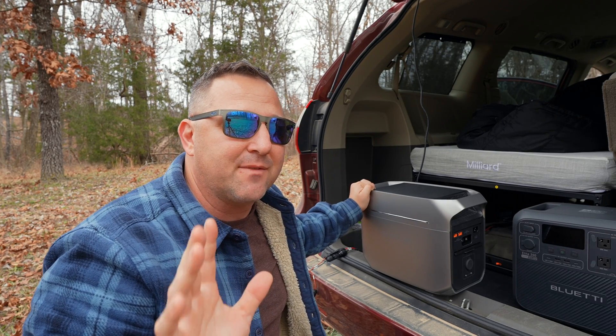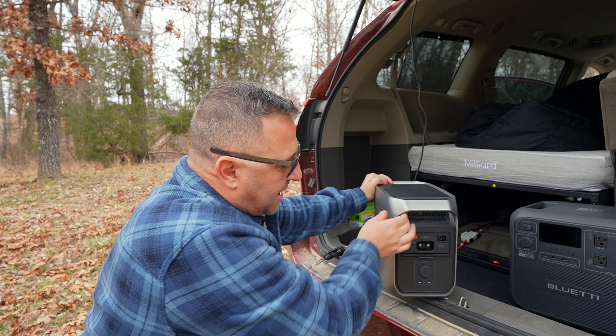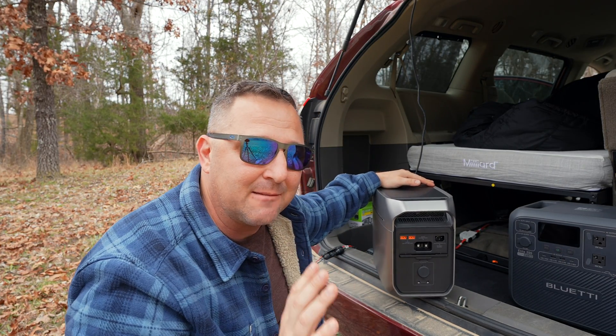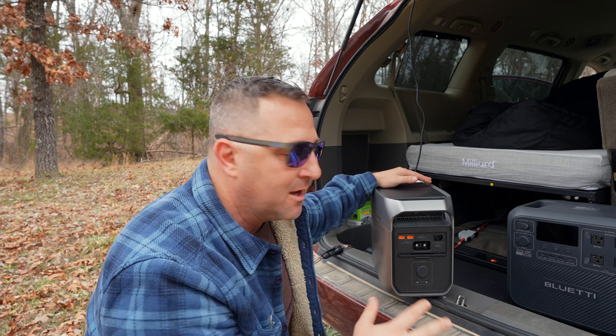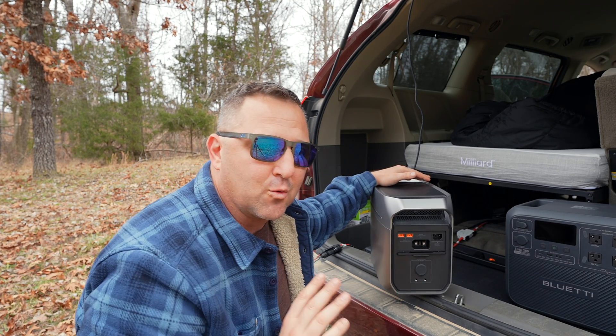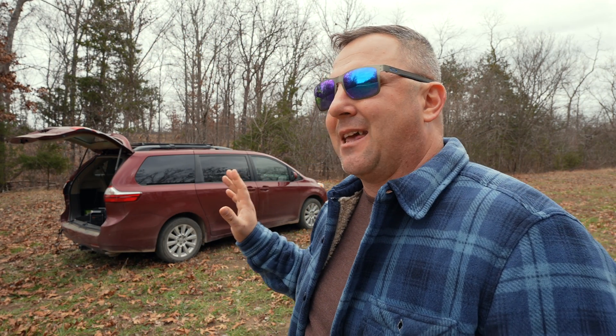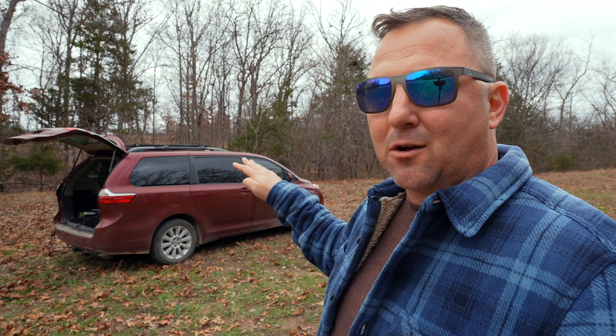One power station that does not have that problem is the EcoFlow Delta 3+. It has two independent inputs, each rated between 11 and 60 volts, so my solar panel array at 27 volts and the Charger 1 output work together perfectly with that one. Unfortunately, the sun is only putting out a little bit of power today — my solar panel is pulling in about 20 to 30 watts in these overcast conditions — so I'm not able to show the full capability of the solar panel combined with the Charger 1.